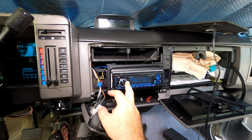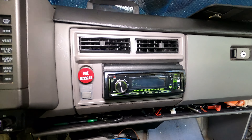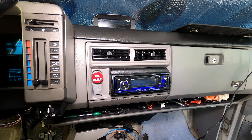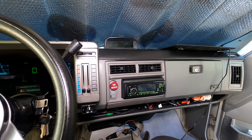I got everything fully cleaned out. Unfortunately I didn't get very good camera angles for the time-lapse, so sorry about that. This is the cleanest the blazer's been in probably like two years.